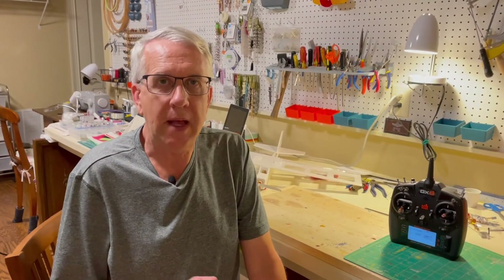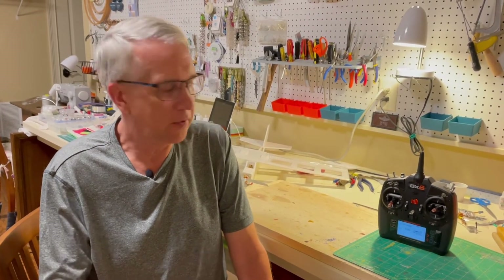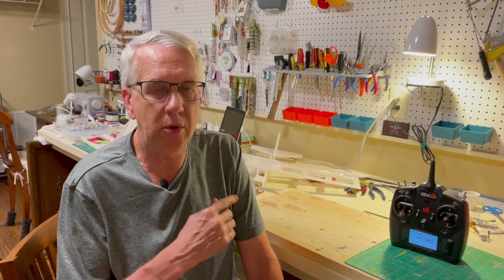Thank you for joining me in this video. Flaperons are a fun and easy thing to do on your model — sport, scale, whatever. You don't have to add any extra servos; the magic of computer radios takes care of it. It's worth a try. We'll take a look at the Light Ranger 2 with its flaperons and I'll make some commentary on its flight.